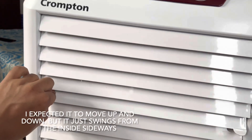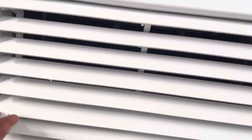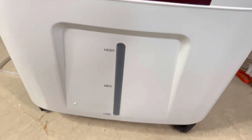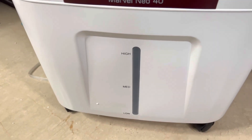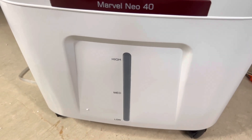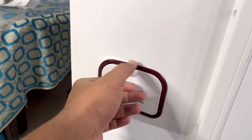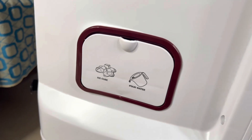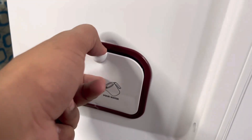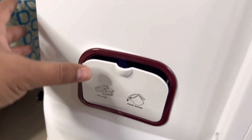The louver should automatically move up and down, and there's also left-right movement. The water level will be shown here. By the way, this is called the Marvel Neo 40 Personal Cooler. There is a place for filling water — they say both ice cubes and water can be added here. There's no specific separate chamber for ice cubes; you just put ice cubes and water in the same spot.